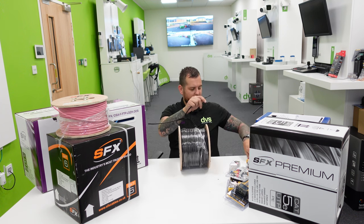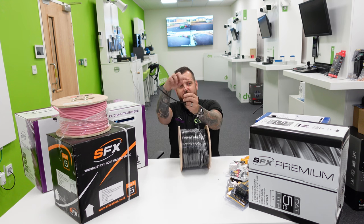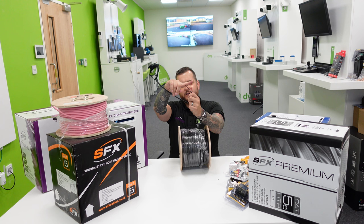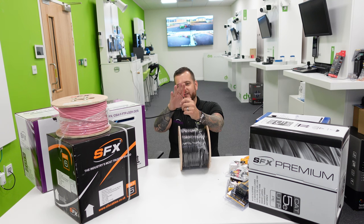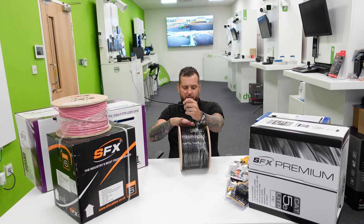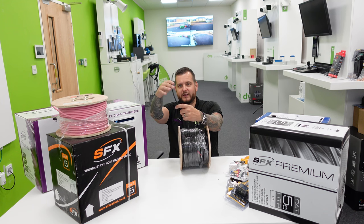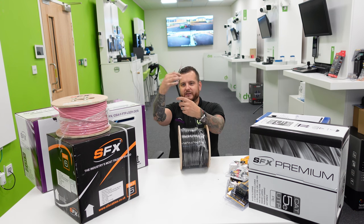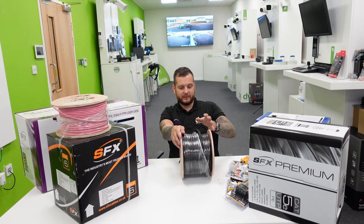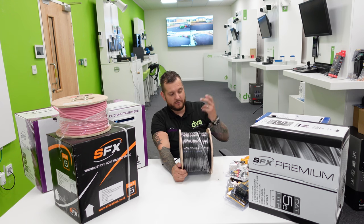The RG-59 shotgun has a two-core flex — red and black — for your camera power. The RG-59 carries your video signal, and the two-core flex bound with it runs both together. This is for your 12V DC or 24V AC — it's not mains rated, it's low power for your camera. Great for PTZs so you can put the power supply next to the recorder. Of course, if you're using HD Turbo POC — power over coax — the camera can be powered up the single coax cable, so you don't really need the flex. We can get this in different lengths — just ask.